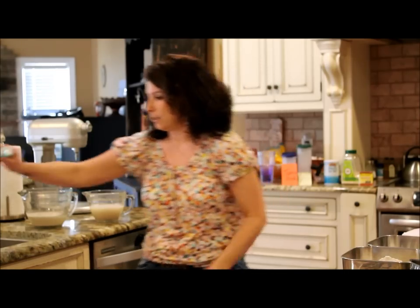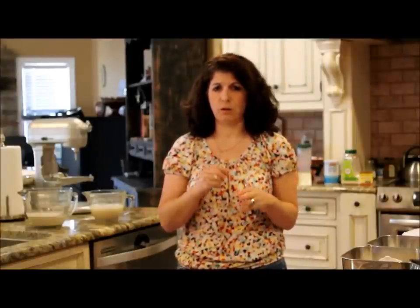We're going to combine it in the mixer, whip it up, and it's probably going to take about five to seven minutes, and it's going to be really, really loose. Why don't you come back to me when this has risen, and I'll show you the mixing process so we can get a look at the consistency of the flour.